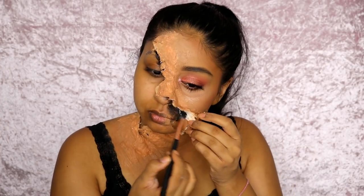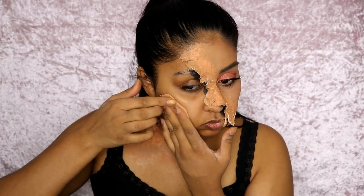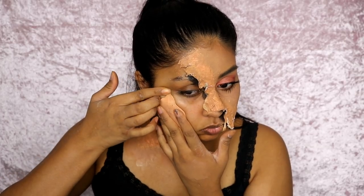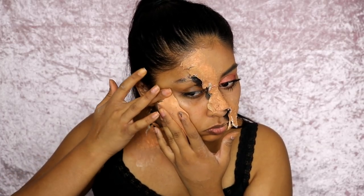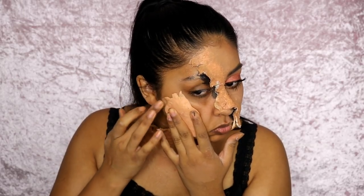Now I'm going in with some Snazaroo face paint in black — just a cheap, water-activated black face paint — and I covered the underside of the latex, basically the perimeter of it.